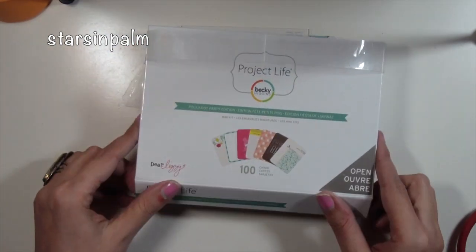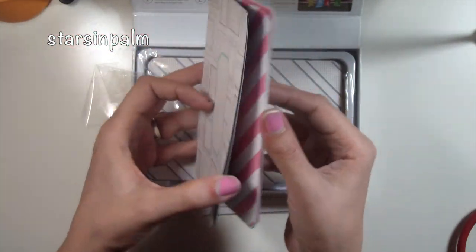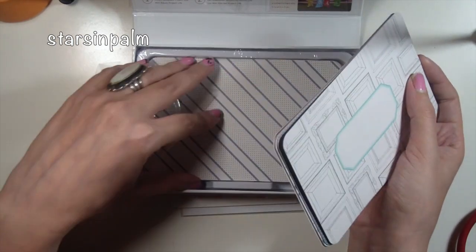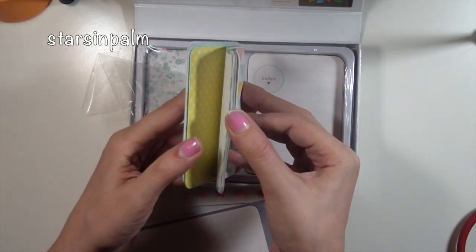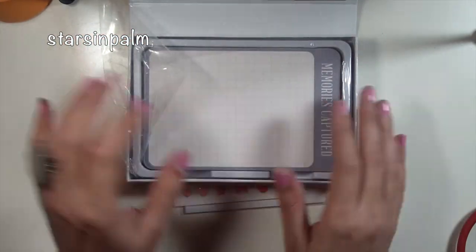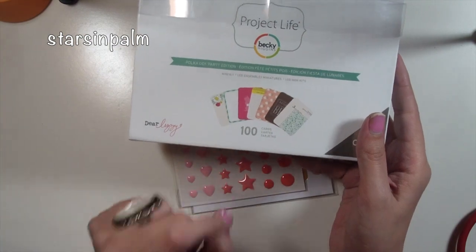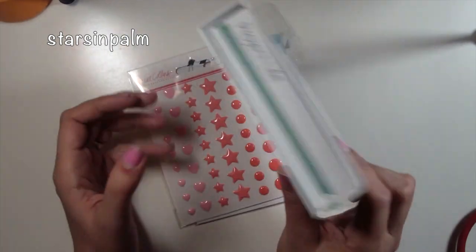I also picked up the Polka Dot Party collection from Project Life — it's from Dear Lizzie. I know I'm kind of late to the bandwagon since it's been out for a while, but these are really pretty. I love teals, pinks, and lighter colors. It comes with four by six cards and three by four cards and is considered a mini kit, so it doesn't come with as many cards as a core kit. Originally I was choosing between this and the Amy Tangerine line, but since both went on sale I ended up getting this one too.